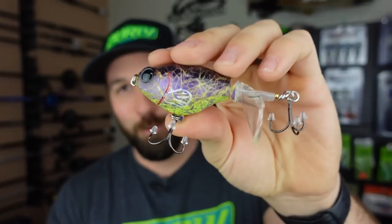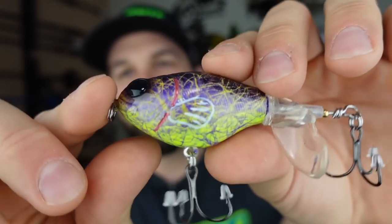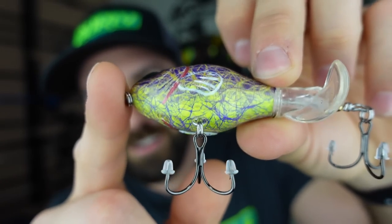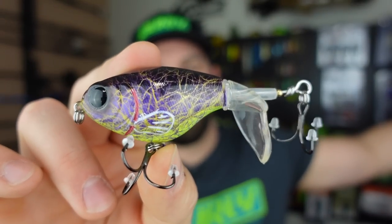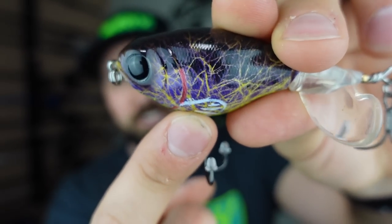To top it all off, this is the straight banger of the bunch for me. He took a River2Sea Whopper Plopper - I think this is a 75, the little mini Whopper Plopper - and Incredible Hulk arise, are you kidding me? The greens, the purples, the big black eyes to it - that is straight fantastic. I cannot believe how good this looks. I love a good Whopper Plopper bite, topwater bites are great in general, but the Whopper Plopper is so much fun. Even the little fin on it is outlined - it looks really nice.